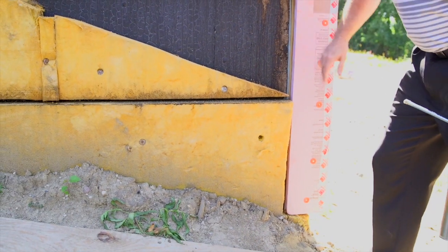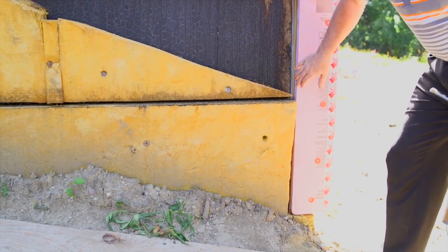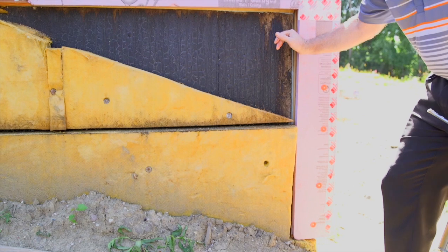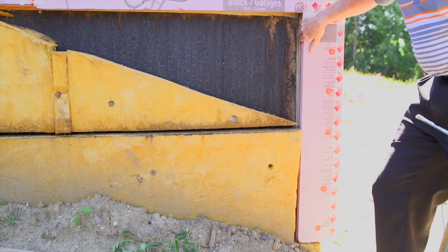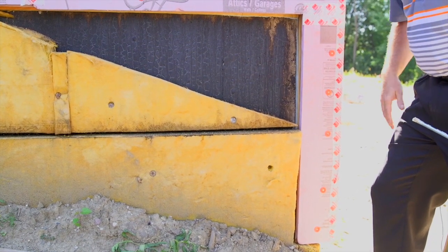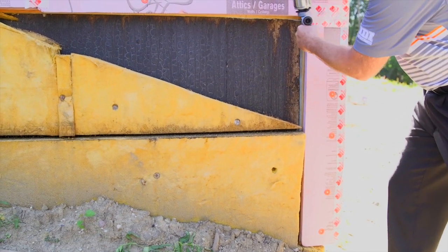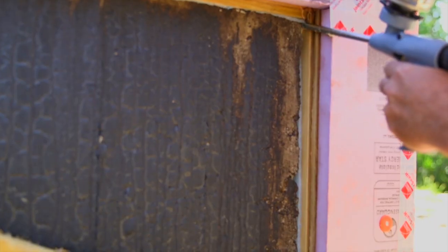Now let's look at a second gap. As you can see, down at the bottom we're tight against the house, but right here we have a pretty good-sized gap. This is what we want to address. We're going to take our gun foam and put it in here to go ahead and seal this crack.